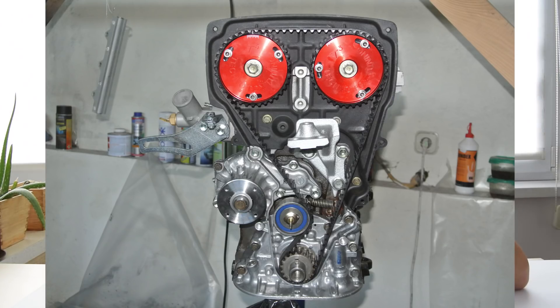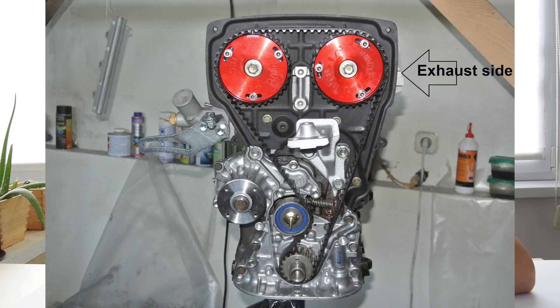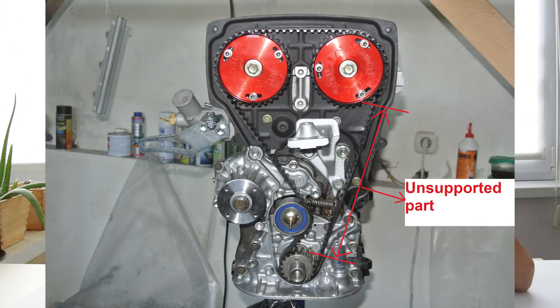Let's take a look at the 4AG engine — specifically the cam belt or timing belt. If you look at the timing belt on the exhaust side of the engine, you will see that it's largely unsupported on this side. This is not an issue at all as long as you do not significantly modify your 4AG engine and don't drive it like a maniac.